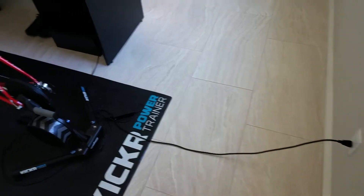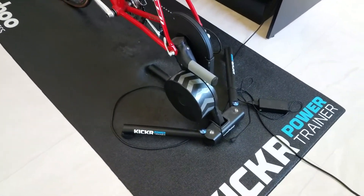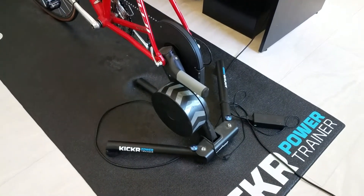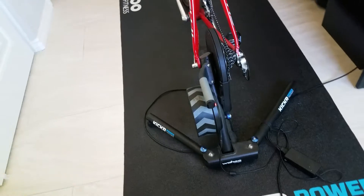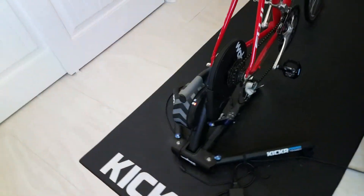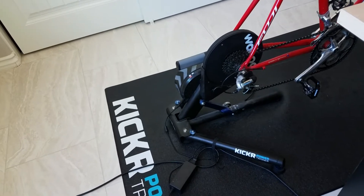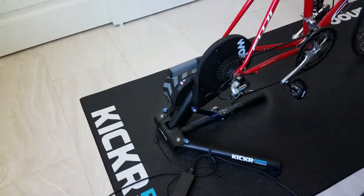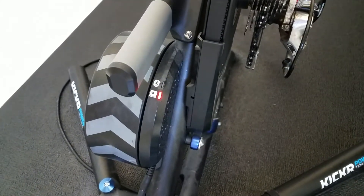With Zwift, you need to have a smart trainer. Smart trainers need to plug into the wall because they need power to connect to your computer or Apple device wirelessly. There are several good smart trainers out there. I've been using the Wahoo KICKR and I'm hooked, but there are a bunch of other brands. Do your homework for the one that's right for you.